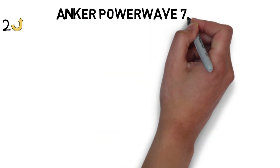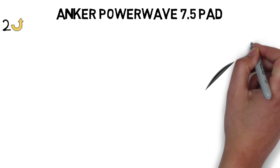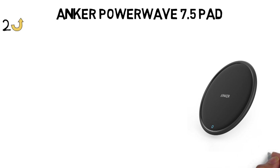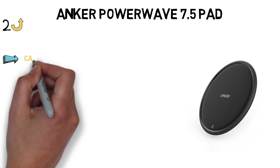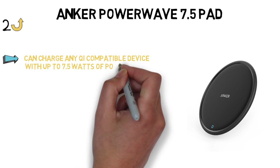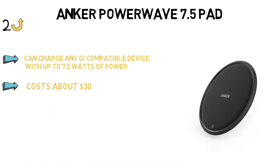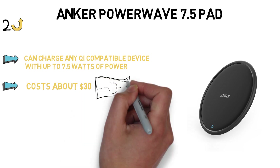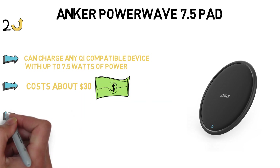Next up, we have the best wireless charger that works with thicker cases, which goes to the Anker PowerWave 7.5 pad. Anker is known for its excellent, affordable tech accessories. The company makes our favorite lightning and micro-USB cables, excellent battery packs, and really great wireless chargers. Our favorite is the Anker PowerWave 7.5-watt charging pad, which can charge any Qi-compatible device with up to 7.5 watts of power. For about $30, you get the charging pad, a quick-charge 3.0 AC adapter, and Anker's great PowerLine micro-USB cable to power the pad.